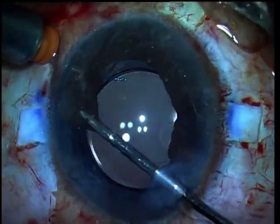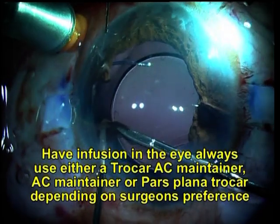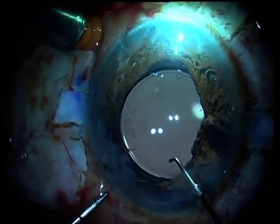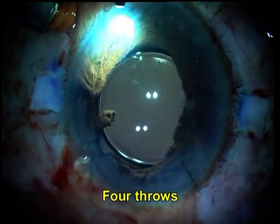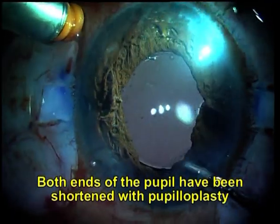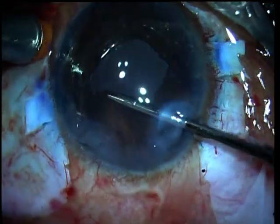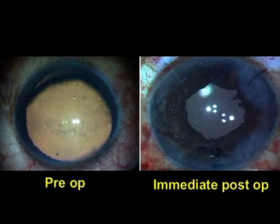The same thing is going to be done on the other end. You will notice we are using an endo-illuminator all the time for visualization. From the other end also, a loop is created, then 4 throws made, and the two ends of the suture pulled. Once you have got the pupilloplasty done, you can make the pupil more round by just tugging on the iris to see how round the pupil is. Air is put and you can see pre and post-op.